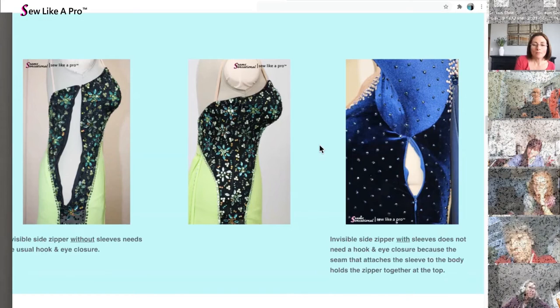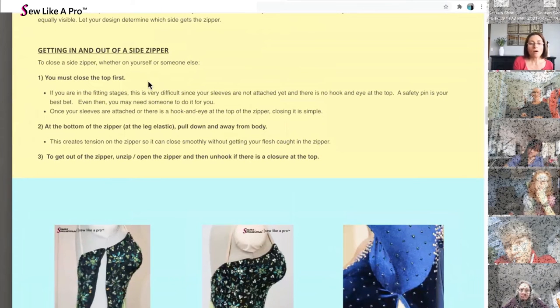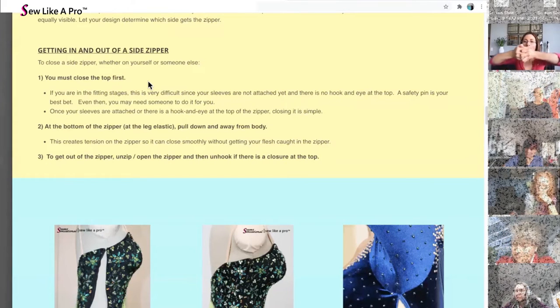There is a trick to getting in and out of side zippers because it can be a little difficult. Always — always — with your zippers, and tell this to your clients also: hook first, zip second. When getting out of it, unzip first and then unhook. The single worst thing you or your clients can do to a zipper is zip it up partially with all the pressure from stretch fabrics.